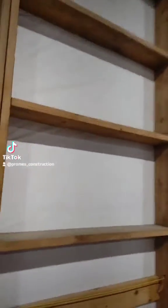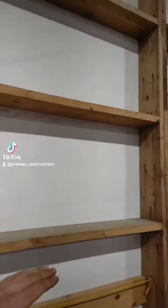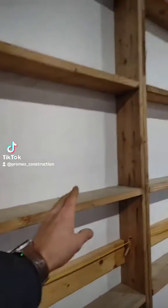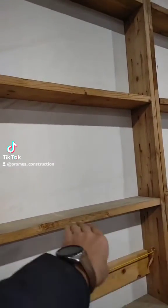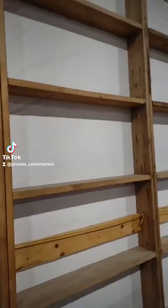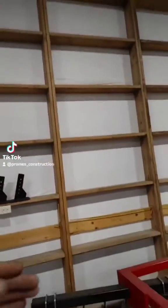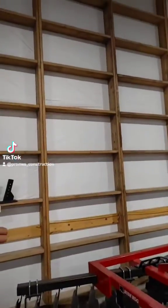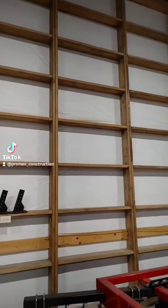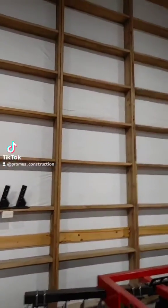The ladder frame uses 2 by 8 lumber, and the steel on the outside is screwed into it. When we finish off the inside, that steel will also get screwed into the same 2 by 8. It's a lot stronger than putting 2 by 4s on the outside — you're tying into the same board and locking that in.